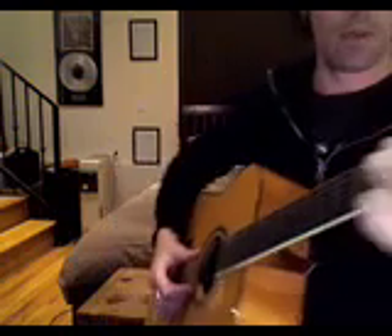Hey! Okay, dust in the wind — fingerpicking pattern. I'm just holding down a regular old cowboy C.